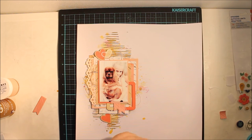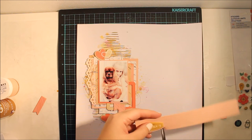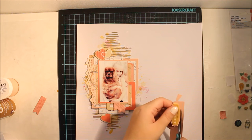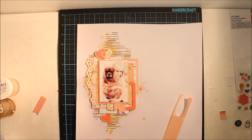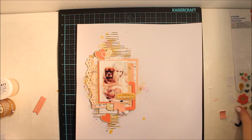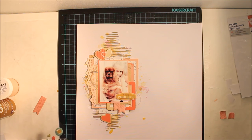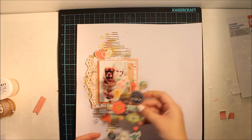I didn't want to add the title sticker straight onto the photograph, so I added it to paper and cut it out, then added some 3D foam behind it to give some dimension so it pops up more. The last phase is to add more drops of mist if needed, but I didn't do that a lot because I think it was nice this way.